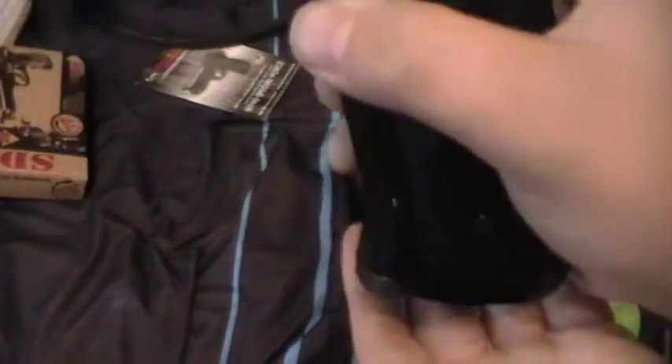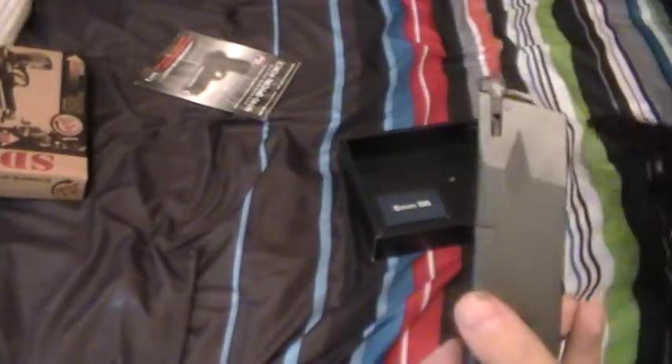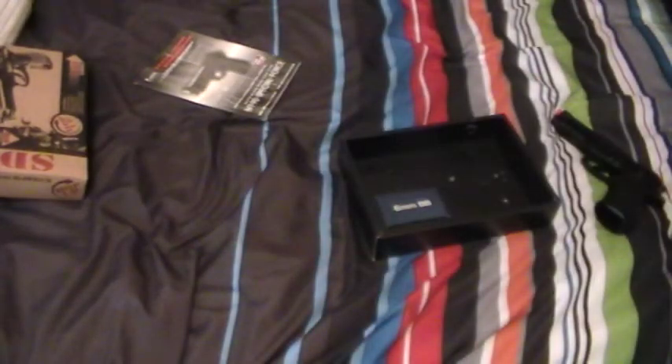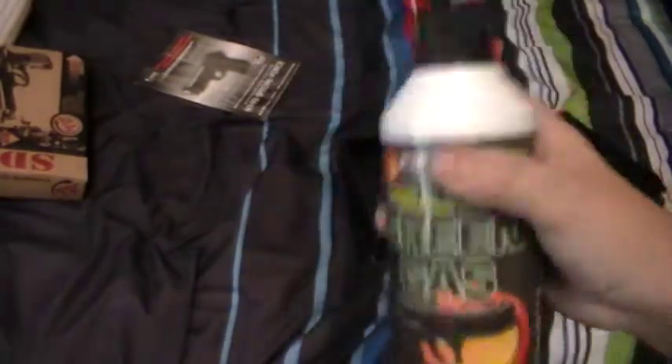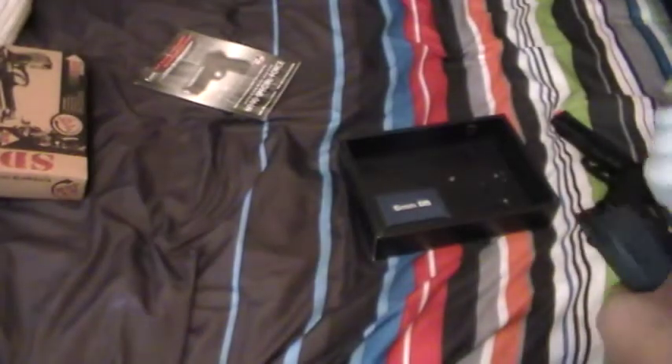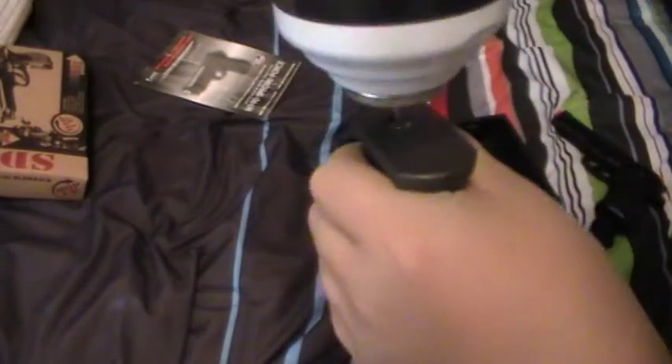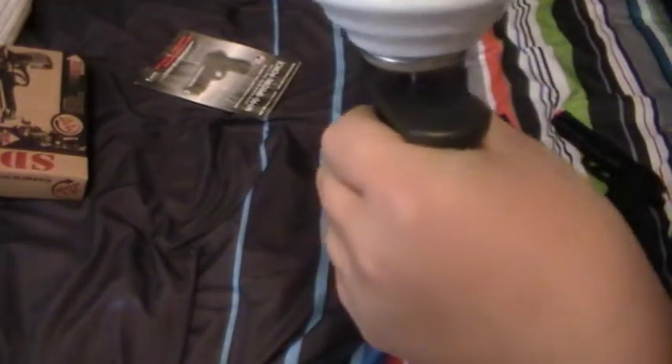Here's the mag release — you just stick it out. And then this is your magazine. I bought green gas whenever I bought it a long time ago. Green gas is good. You just want to take the nozzle out. Mine's already full, so let's just see if you can take any more. Seems pretty full to me.